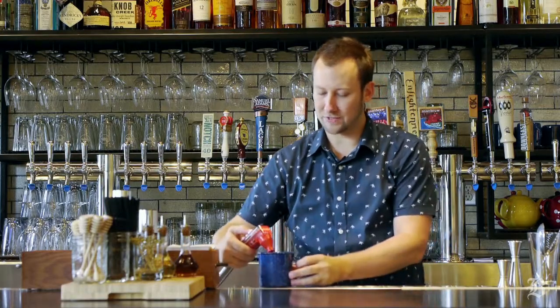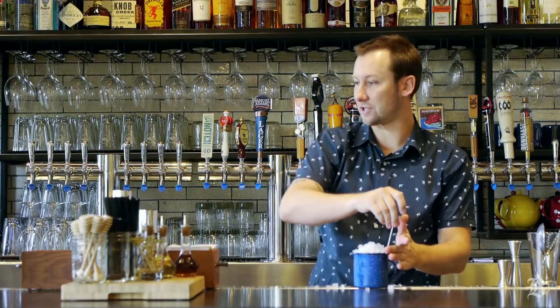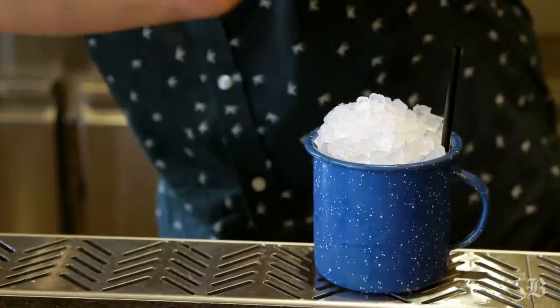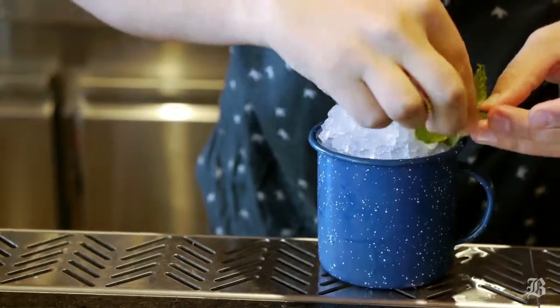I'm going to add just a little bit of soda water and top it with some more ice. We're going to add a straw, and garnish this with a mint sprig. And then for fun we're going to add a pine cone.